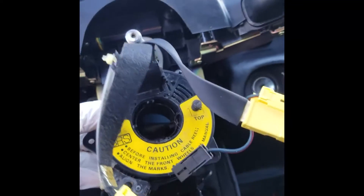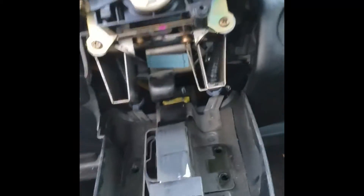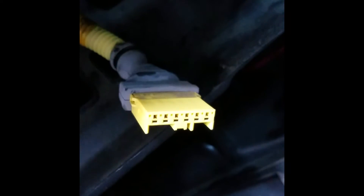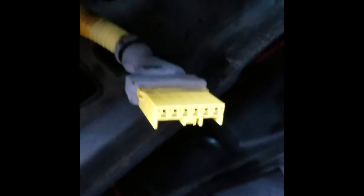Now with the cable reel disconnected, we will need to disconnect it from back here. You can use either a plier, or just get a flat head and press against the sides and it will come right out. Here's the harness that we need to focus on. In order to disable the SRS light from popping up, we will need to connect a wire here at pin four to here, pin six.